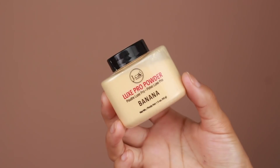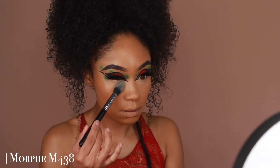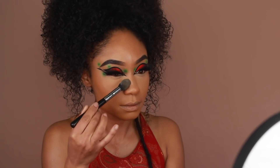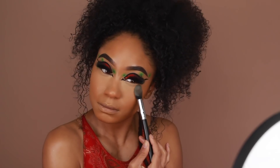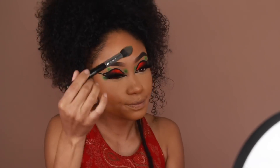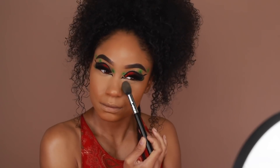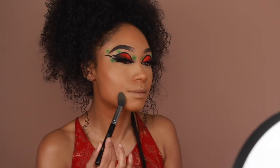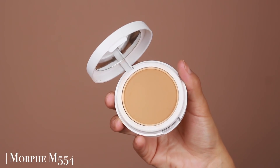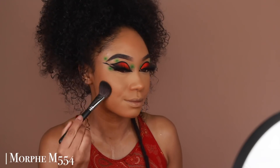To set under the concealer I'm going to use a banana powder from Jcat Beauty. Then to set the rest of the face I'm also going to use Jcat Beauty's Aqua Assurance Compact Powders, using a mixture of two shades to set all the areas I didn't set with the banana powder.